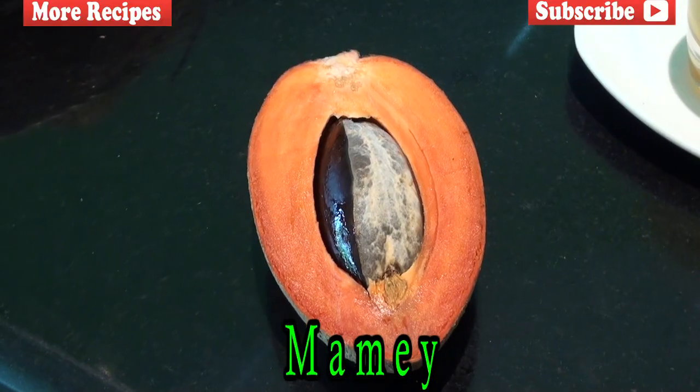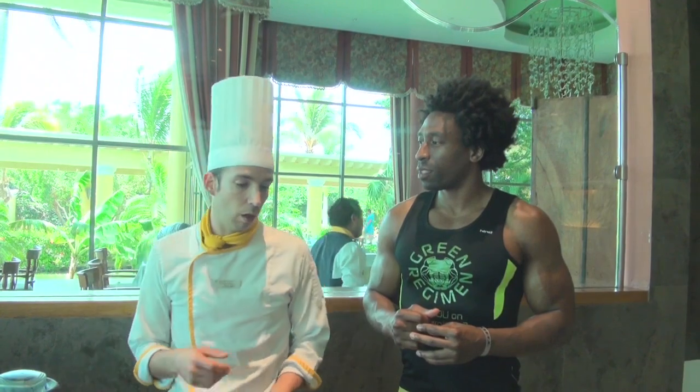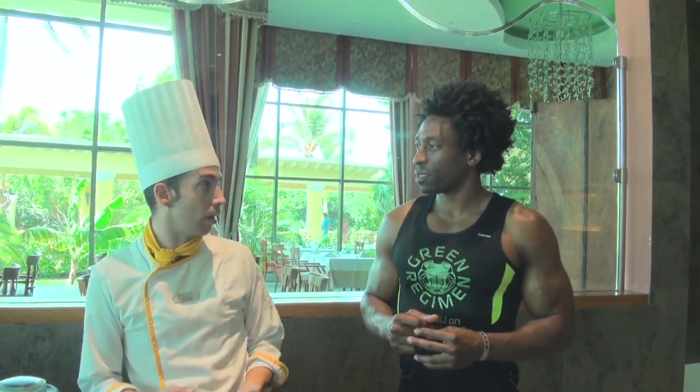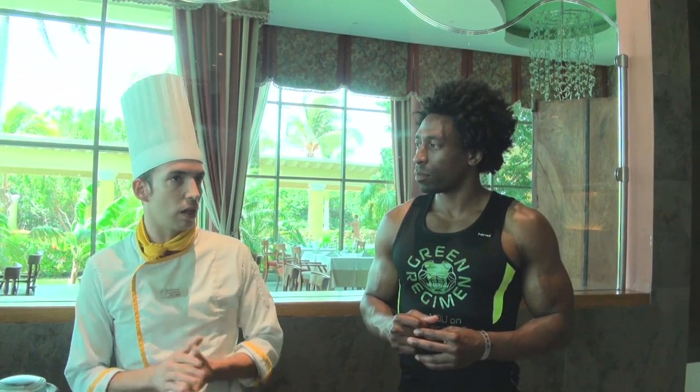That's right. And how do the Mexicans use mamay? We use it like any fruit — we eat it in milkshakes, we eat it as it is. We can cook it a little bit in a pan, and it goes great with a little bit of honey. You can find it in a lot of places, not only in Yucatan but all around Mexico.